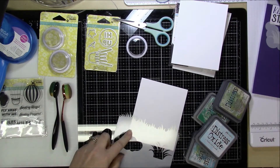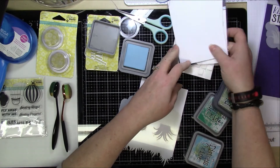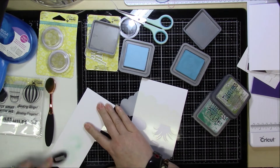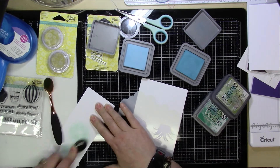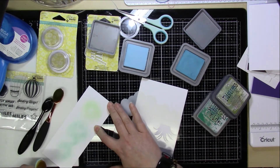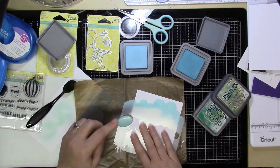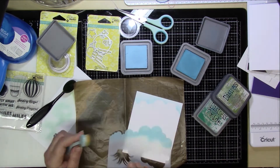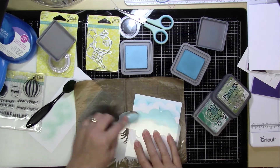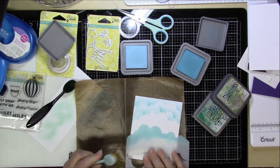I'm going to start out by using this stencil — it's a Kindred Stamps stencil and it has clouds and grass on it — and I'm going to do a little distress oxide blending. I'm doing the sky in tumbled glass and broken china, and then I'll be working on the grass with peeled paint and lucky clover, and I'm just going to kind of go back and forth, moving the stencil around and flipping it over to create the fluffy clouds up in the air.